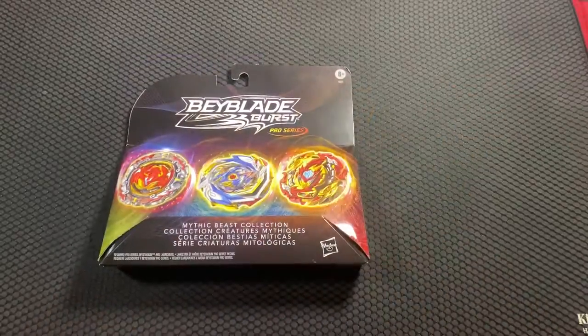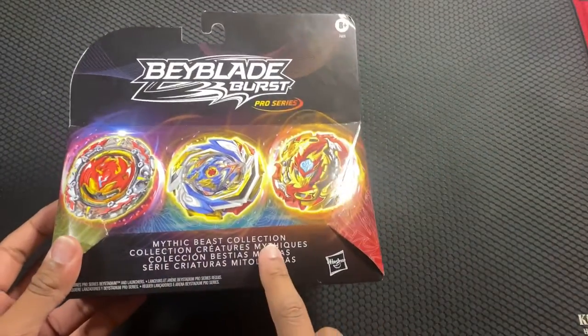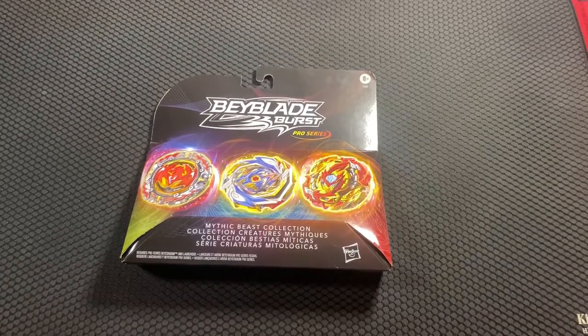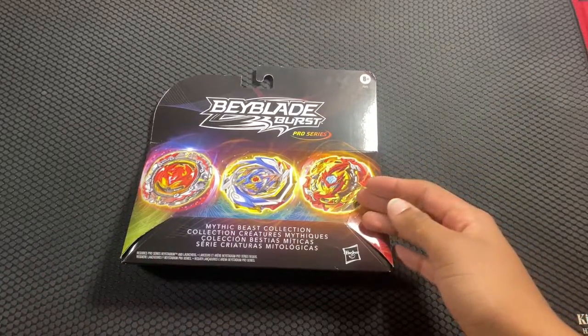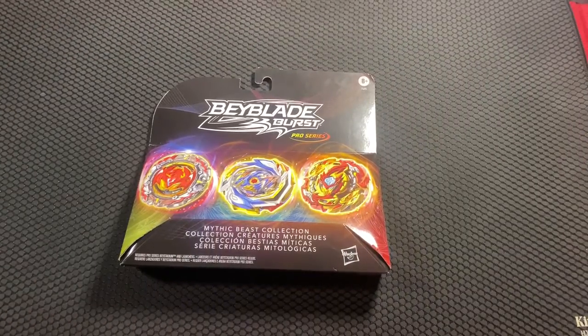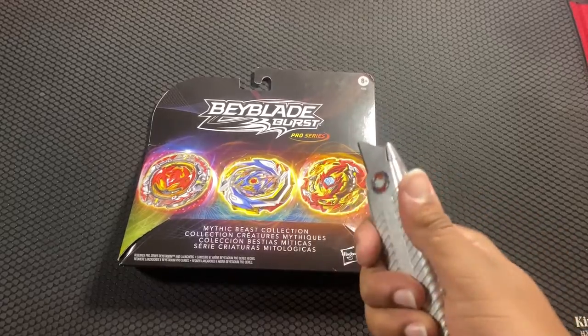The only thing I don't understand about this set is that it's called the Mythic Beast Collection, but instead of putting in another bay like Longinus or something, they gave us Spryzen. I don't even know what Spryzen is supposed to be — we have a dragon, a phoenix, and then Spryzen. It just doesn't fit, but I could be completely missing something, so fill me in if I am. Enough stalling, let's open this up.